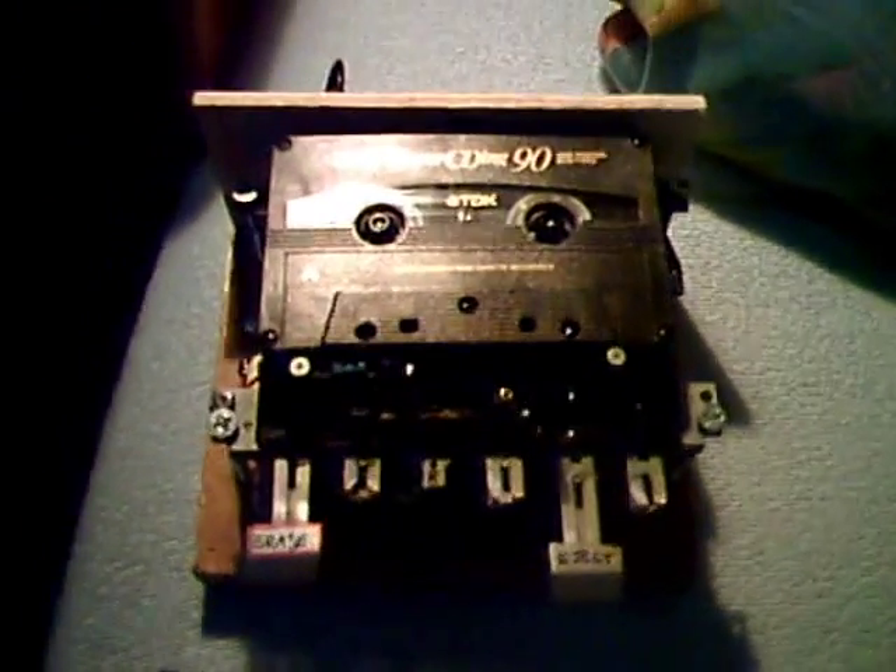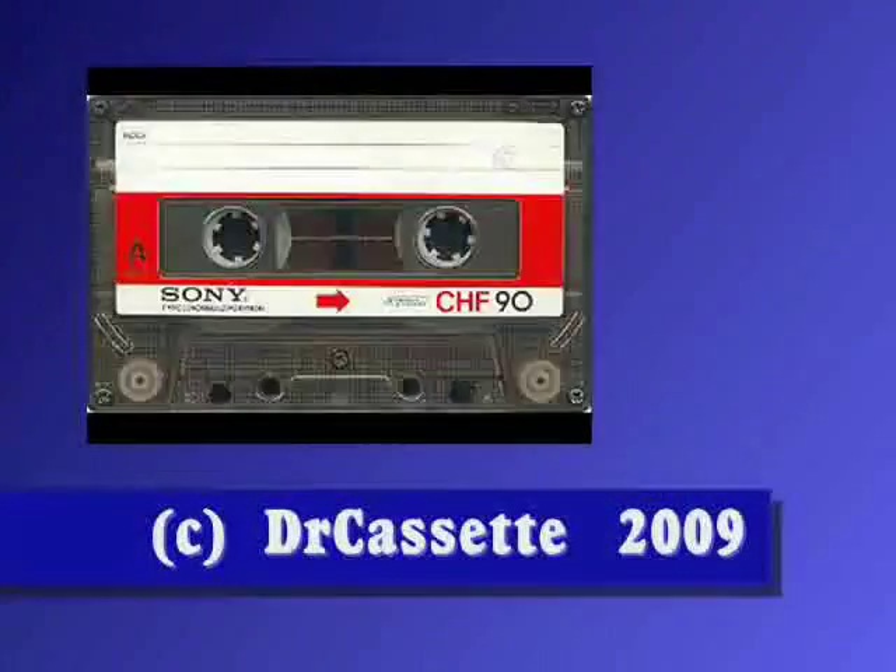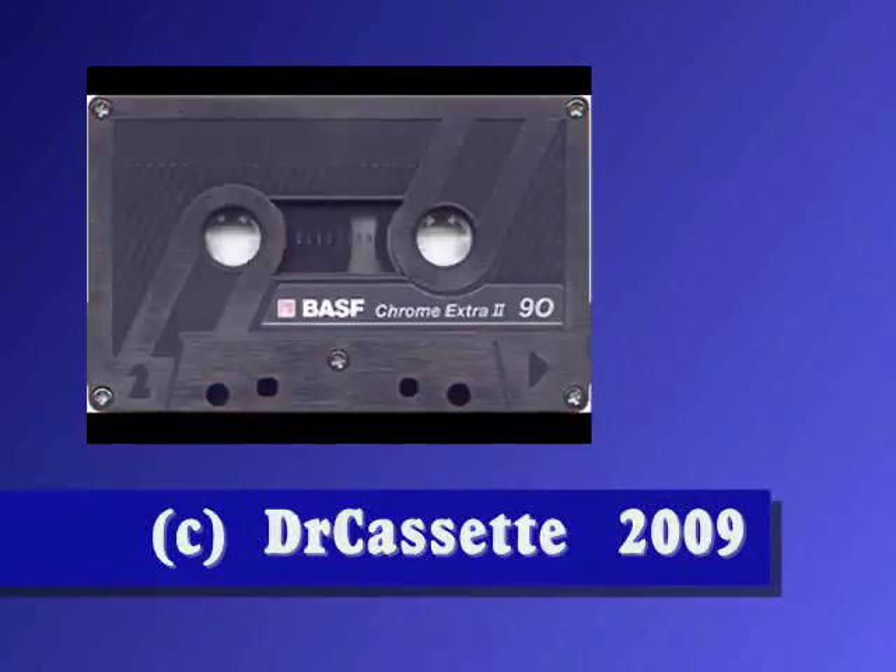So this is my little cassette eraser, and it's really a nice little thing. I hope you enjoyed this video.